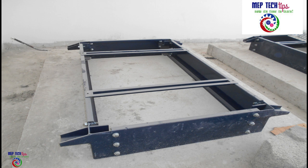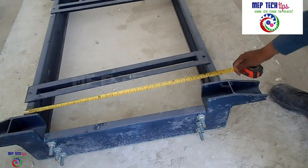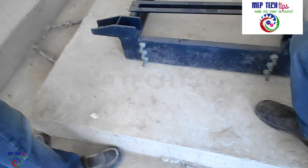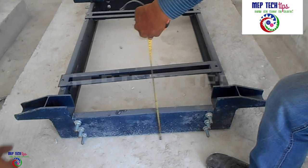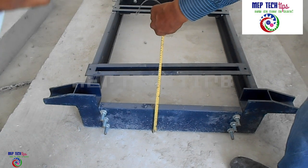Welcome friends, my name is Muhammad and you are watching MBV Tech Tips channel. Today I have brought a video on HVAC systems about inertia base, which is a very important subject. We will discuss inertia base and I have divided it into three parts, which we will explain one by one.